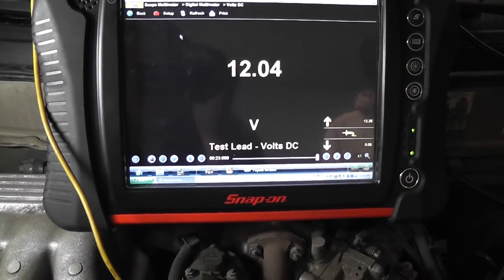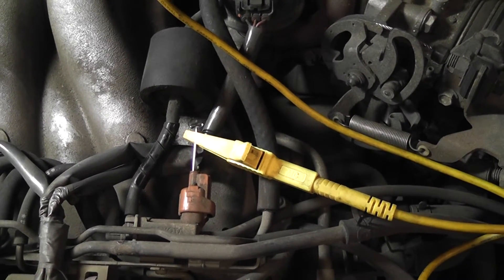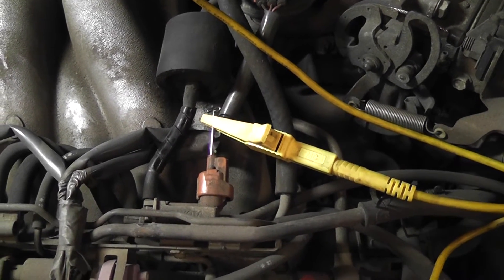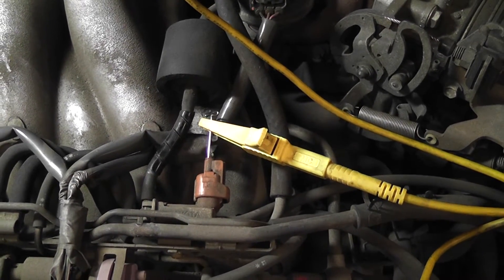So what we know is with this solenoid having 12 volts on both wires, this is a ground side switched solenoid. The next part I want to show is how to identify which of these two wires is the control wire — not using a wiring diagram, using a voltmeter.